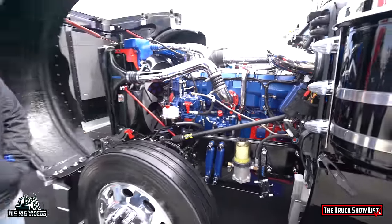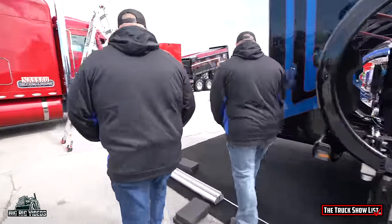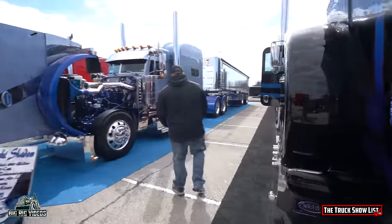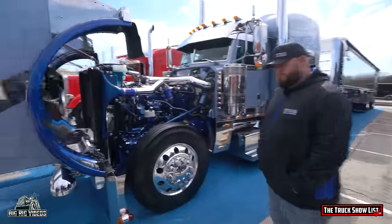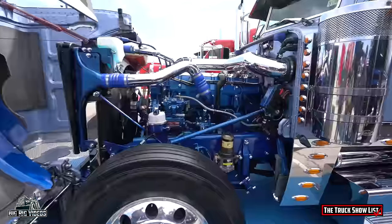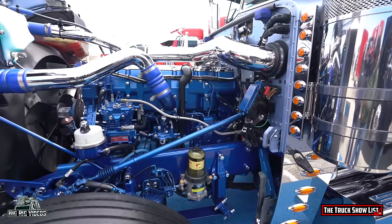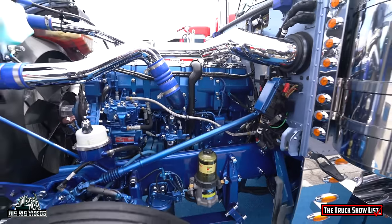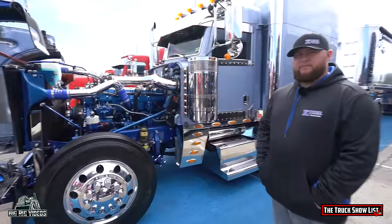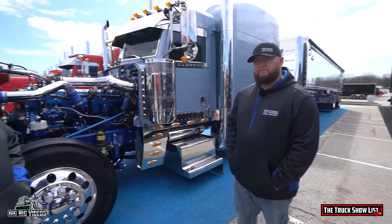Well, this is definitely a great looking truck. We've got the third truck that you guys have here. This is a 2018 389 glider, 550 Cat and 18 speed. Pretty much everything on this truck we've done ourselves. We bought it when it was new and we've done about all the work to it. This truck is no stranger to the Big Rig Videos camera — we had Austin in an interview two years ago at the Mayberry Truck Show and spoke about it.